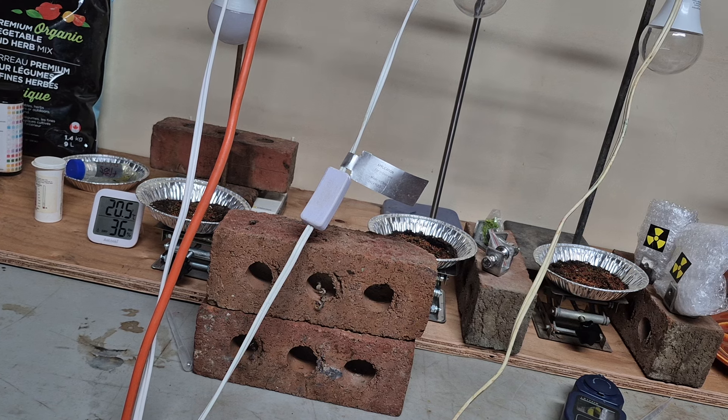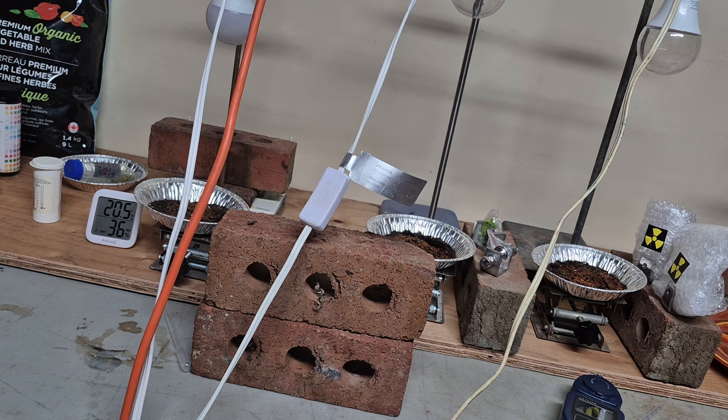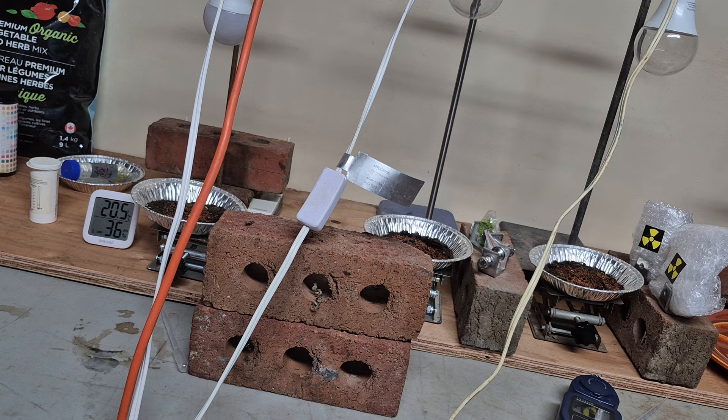Before I finish I'm going to show some safety information about what to do if the uranium ore breaks off. You might need a UV light to detect the material, and you should always wear a mask and gloves.